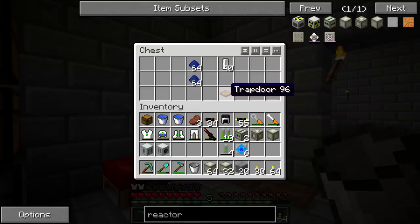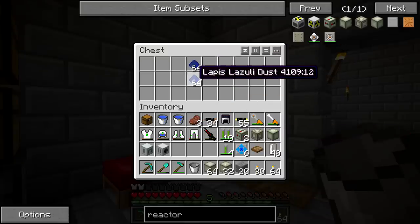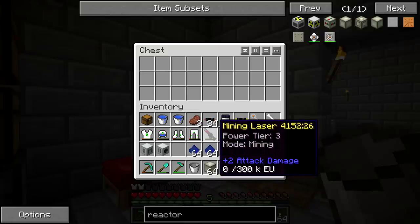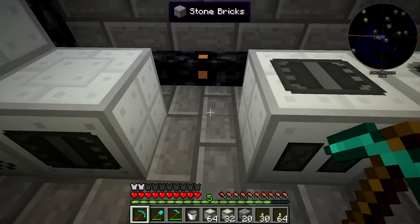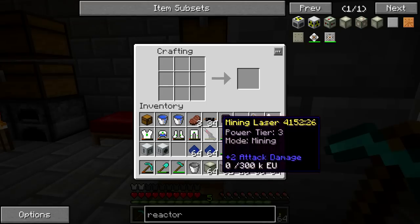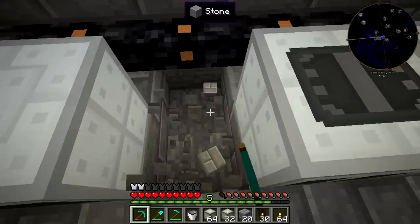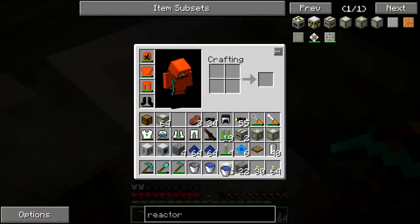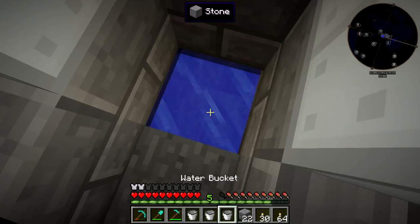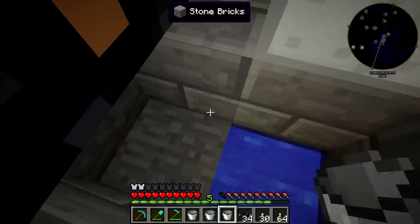We have fluid ejector upgrades. We're not going to be using these today necessarily — we'll put them in the reactor fluid ports but not actually use them for anything yet. We're going to use the universal fluid cells to transport the coolant, and then we've got all this lapis lazuli dust. We can throw the pump right down here and we need a fluid ejector upgrade for the canning machine. The pump can go right here and we can dig down in this direction to put the water down.